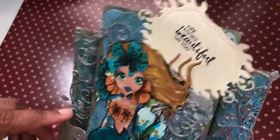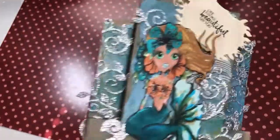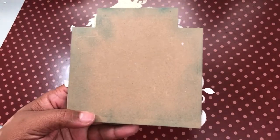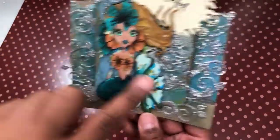Some of the paper in the background — I used some Tim Holtz distressing to distress it. I used Broken China as well as Evergreen Bough, so you can see that in the back. I put 'handmade by' on the back and you can see those swirls I used from the Gina Marie die.